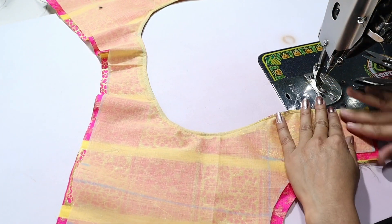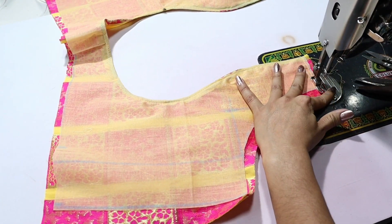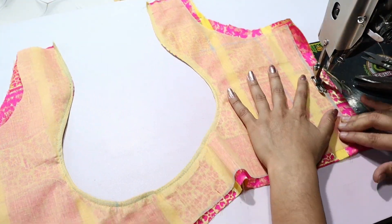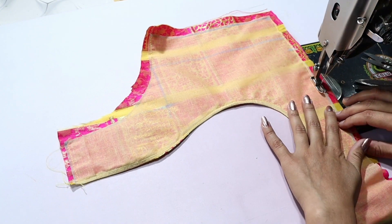We will complete the fourth stitch. We will cut the extra fabric and finish it. If you are visiting our channel, please do not forget to subscribe.